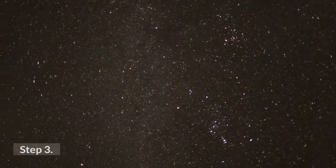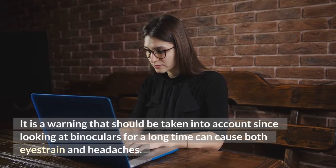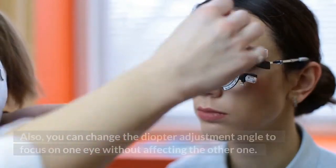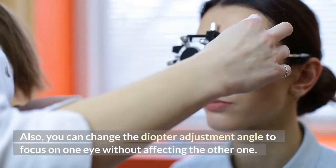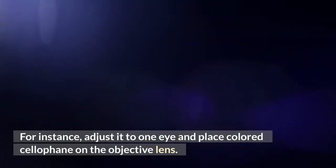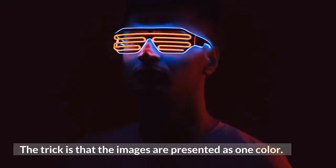Step 3: One-eye defocusing. Be aware that looking through binoculars for a long time can cause both eye strain and headaches. You can change the diopter adjustment angle to focus on one eye without affecting the other. For instance, adjust it to one eye and place colored cellophane on the objective lens — the trick is that the images are presented as one color.